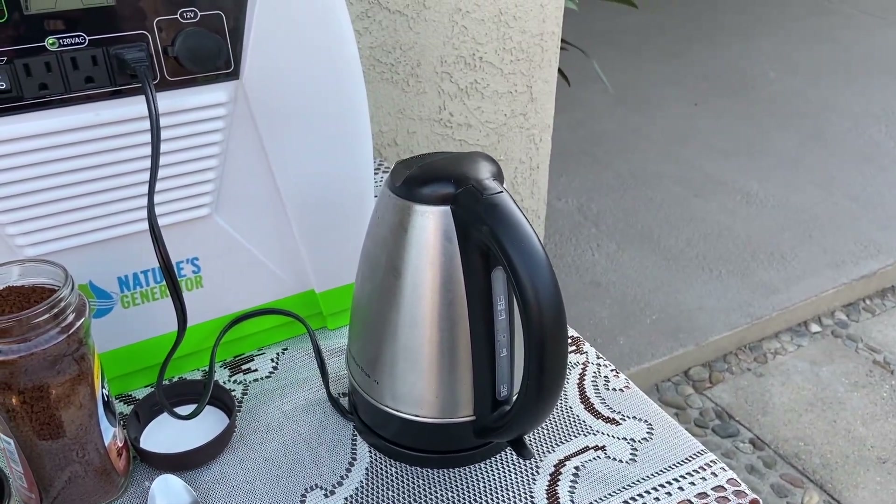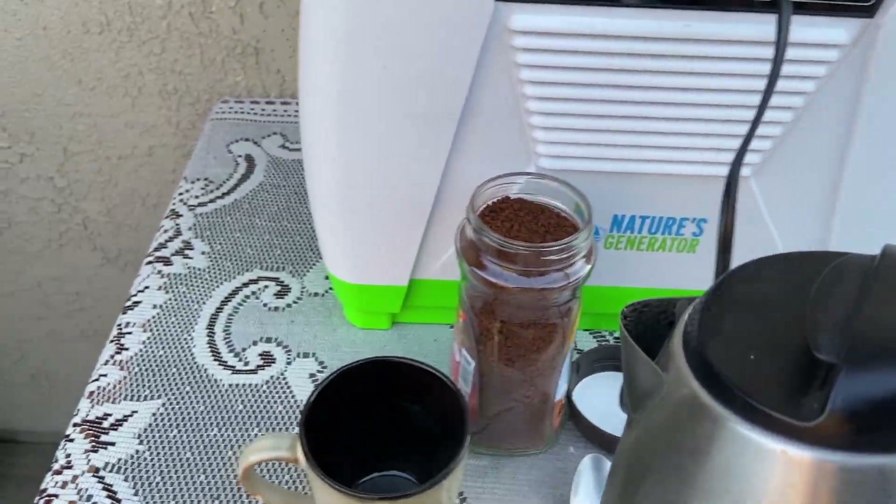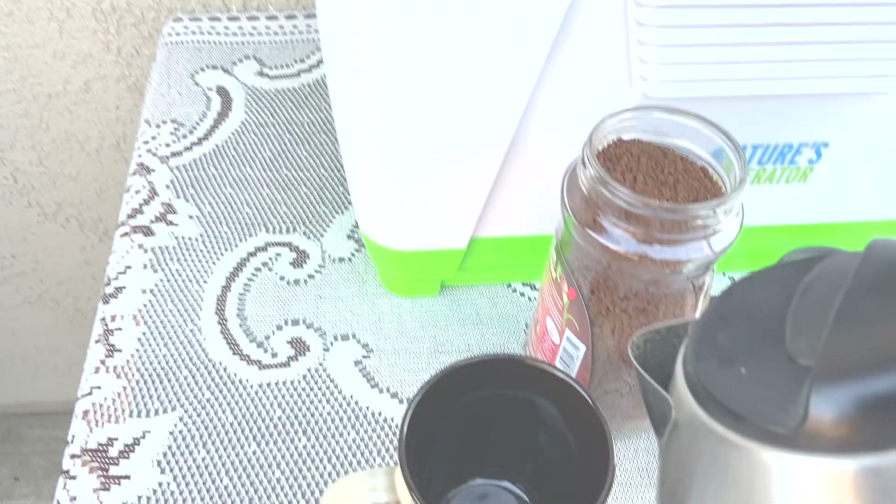So as you can see — whoa, pump the brakes. Did you hear that sound? That's the sound of the generator's internal cooling fan. It only comes on when there's a high watt draw on the generator. But don't worry, it's supposed to do that. It'll turn off after a minute or so.